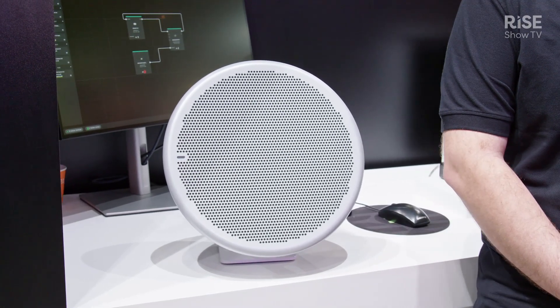Hey everybody, welcome to ISE 2024. My name is Evan Groom. I'm here in the Shure booth and I'm really excited today to show you the latest entry in the MXA Microflex Advanced category, the MXA 901 Ceiling Array.